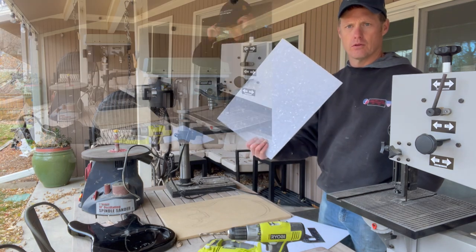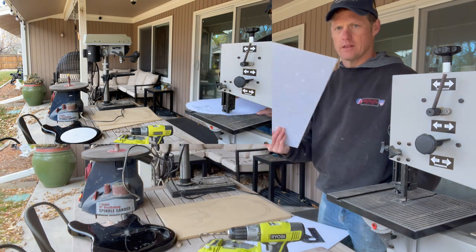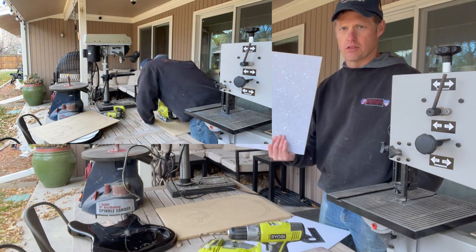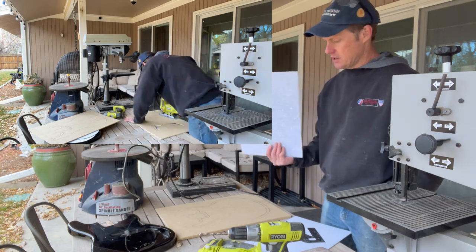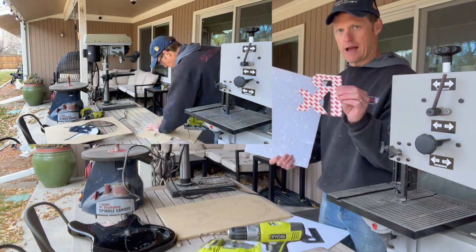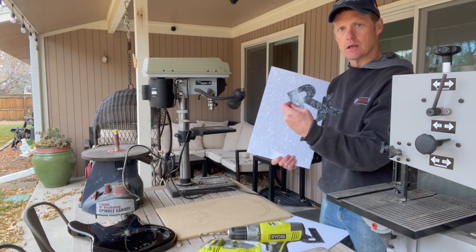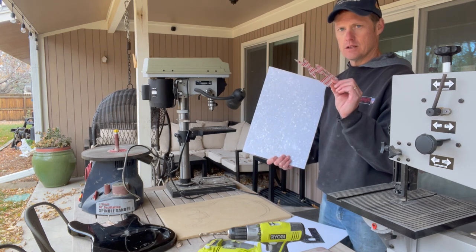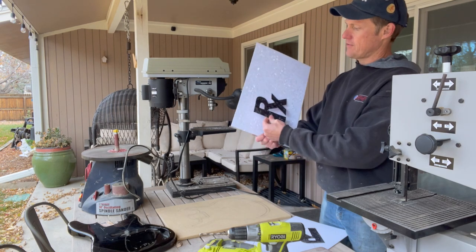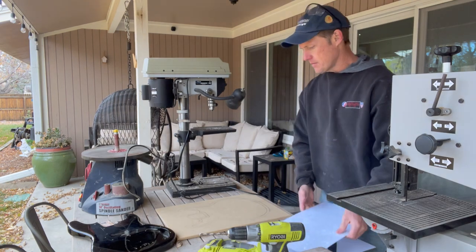First thing I need to do is cut out the circles from my white perloid pickguard material. You can get these on eBay for about 20 bucks each — standard three-ply pickguard material. For the RX logo that goes internal, I got 3M adhesive black pearl acoustic guitar adhesive pieces, which are only about 8 bucks each. After I finish the circle, these will get stuck right on top, giving me black perloid on top of white perloid.